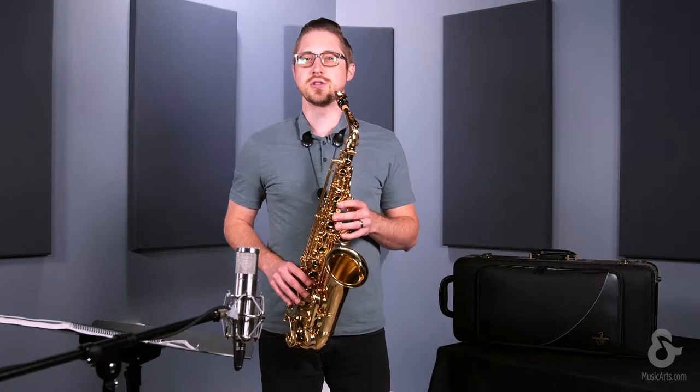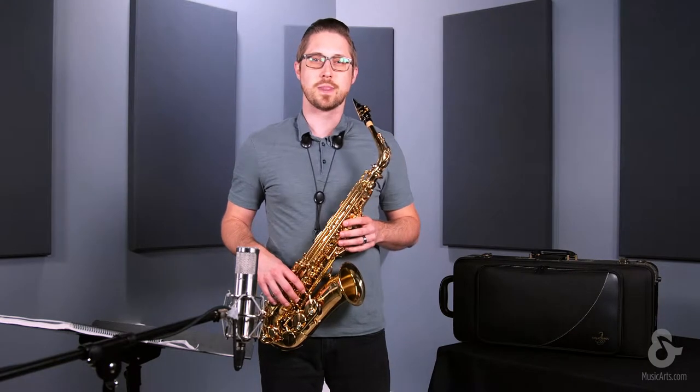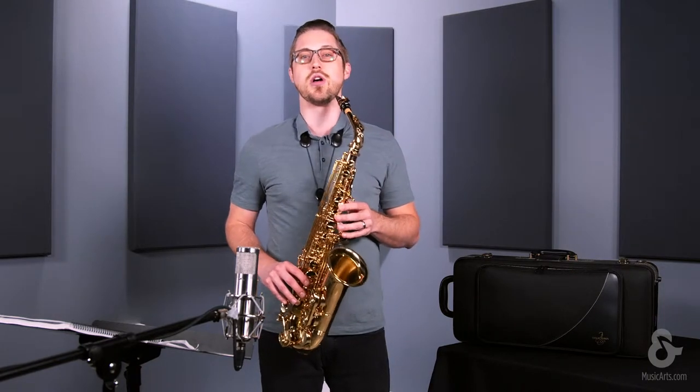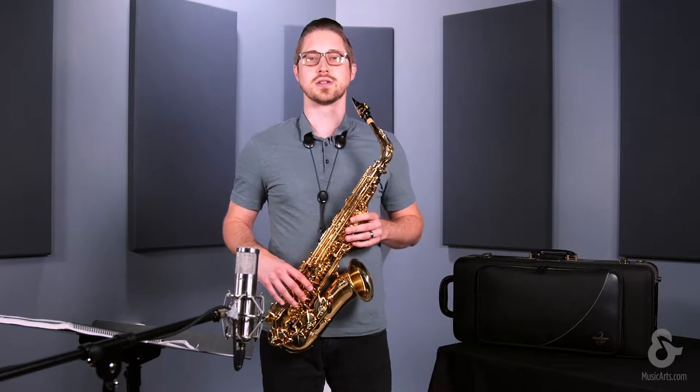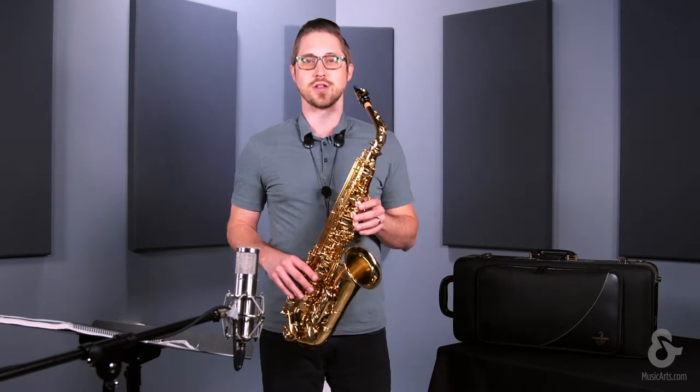It makes it very comfortable to play. These professional level features really allow students to more easily develop their style and technique, while also giving the advancing player greater performance at a more intermediate price. Let's have another listen.